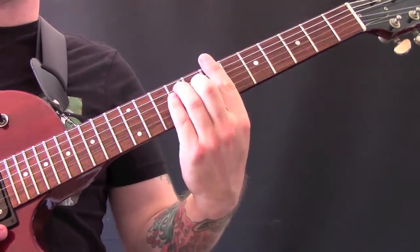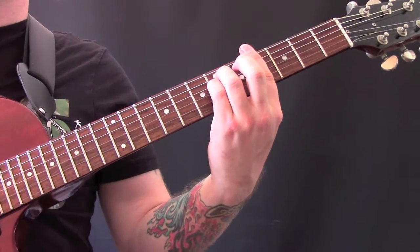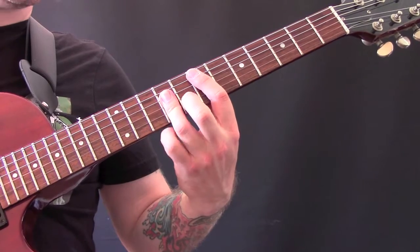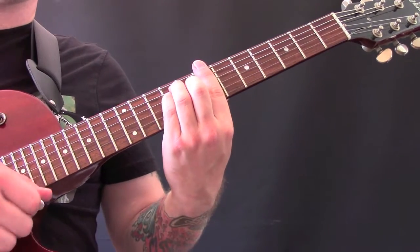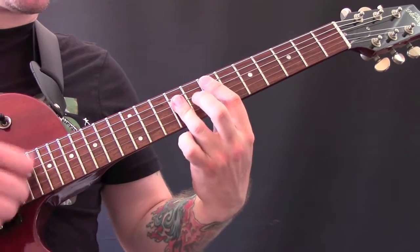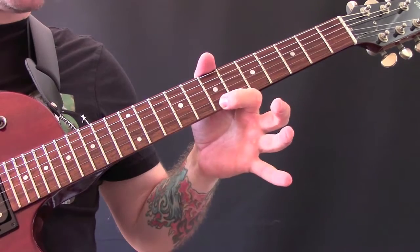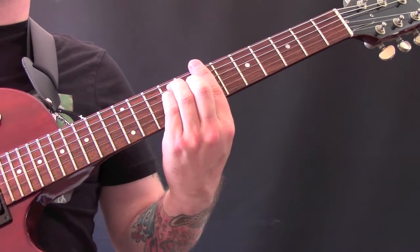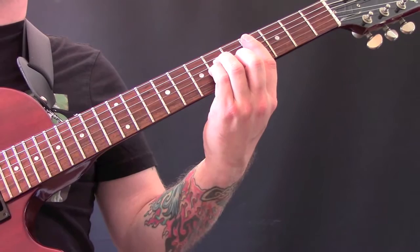With the overdrive up, we have the following chords: B major, G sharp minor, C sharp minor, and E major — played on the top four strings. For example, E major would be played as seven, nine, nine, nine, nine on those strings.